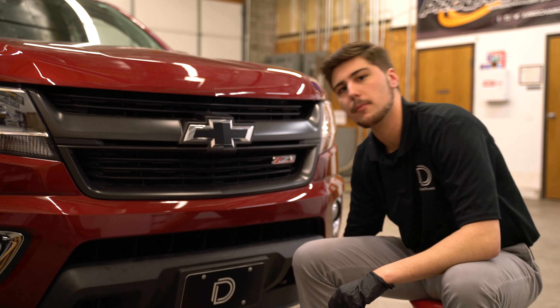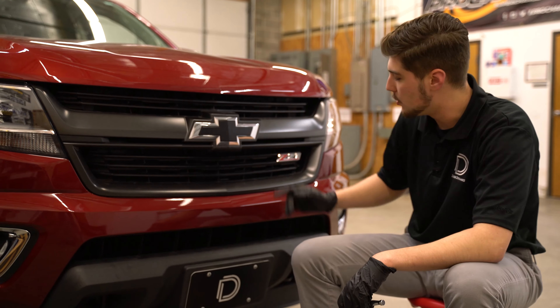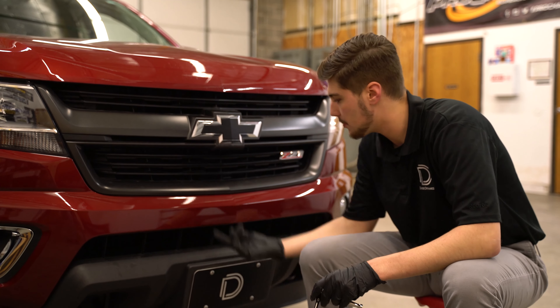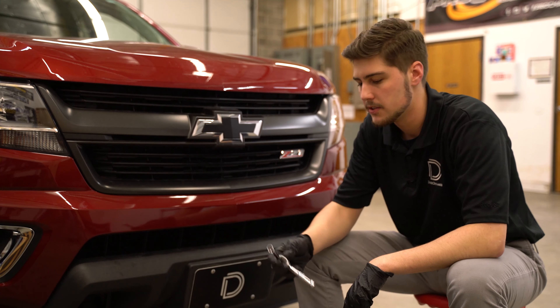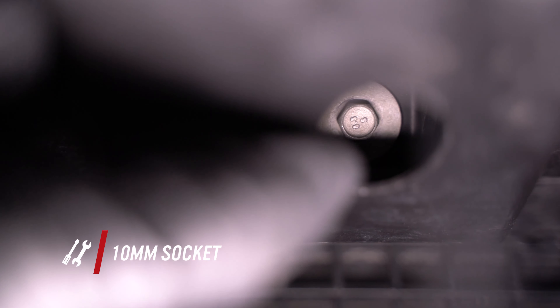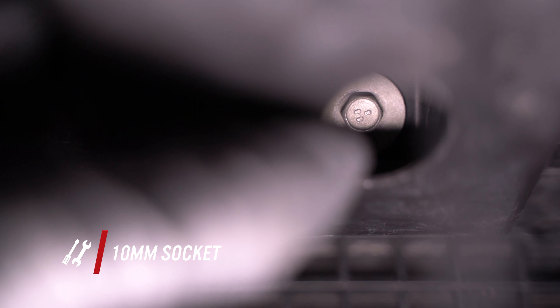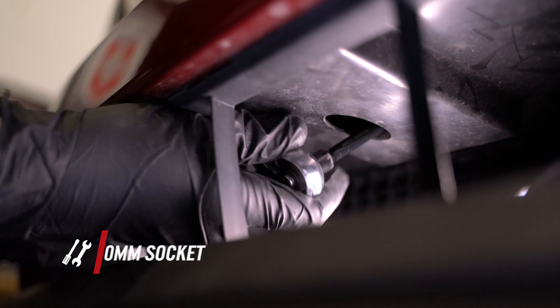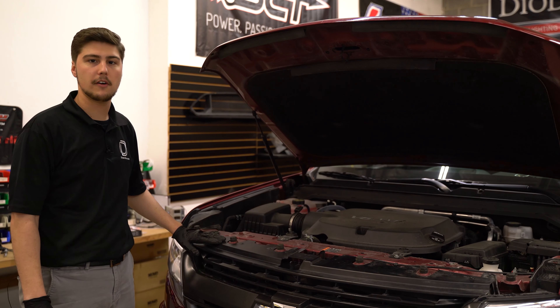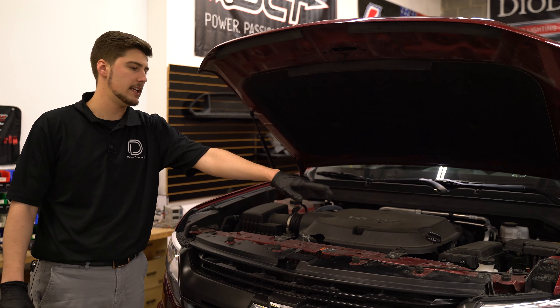After we've got our bolts removed from underneath the bumper, we're going to move onto this lower grille. There are two 10mm bolts up and on an angle underneath there, so it might be easier to grab an extension to get to those easier. On either side, when you're looking through here, you can see these oval cutouts — the 10mm bolt is going to be straight back through those cutouts. The last hardware we need to remove is these six T15 Torx screws.